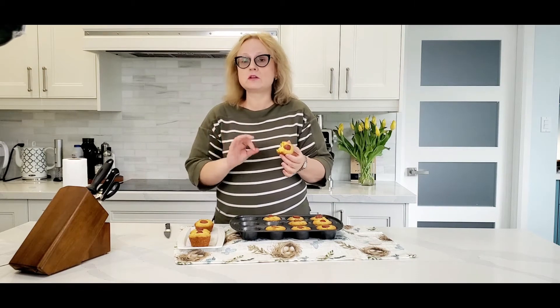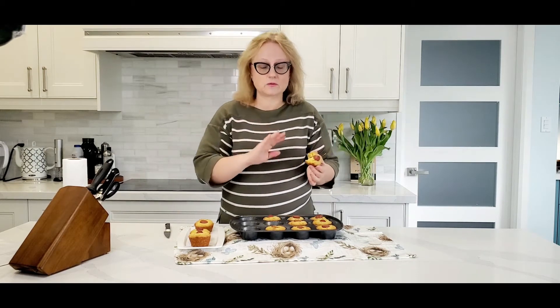Make sure you eat some of them by yourself before your kids come back from school, otherwise you won't get a chance.